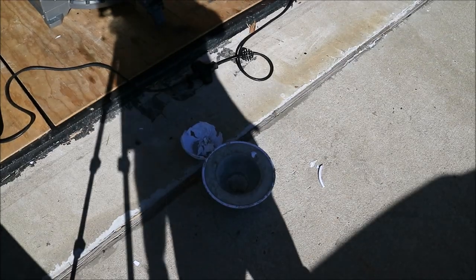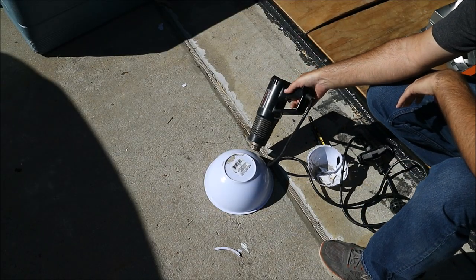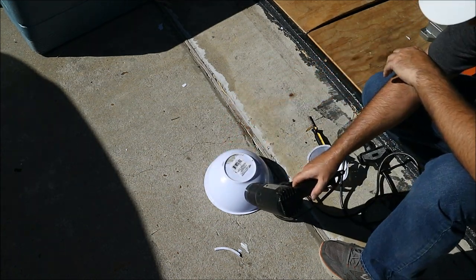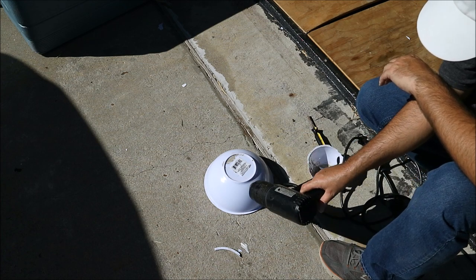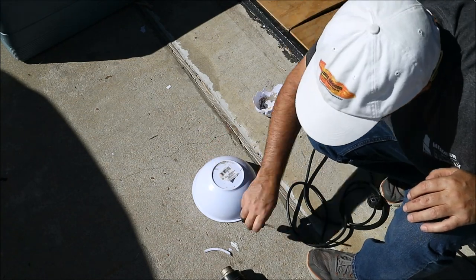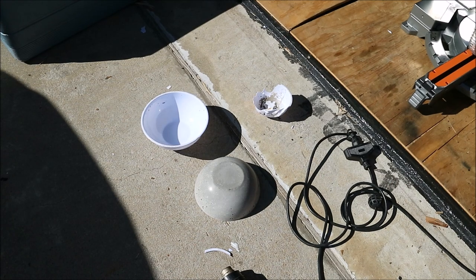It did pop out pretty easily after I put a little bit of heat on it from the heat gun. So if you want to reuse your bowls, put a little wax or some cooking oil on them so your concrete will slip out easier. Just a little tapping will make the bowl release, and it's actually very smooth.